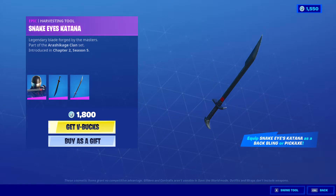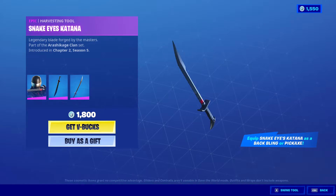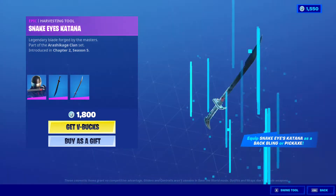The description reads: 'Classified ninja master, verified.' It's part of the Arashikage clan — I'm not sure exactly what that is, but if you guys know, let me know about it in the comments.